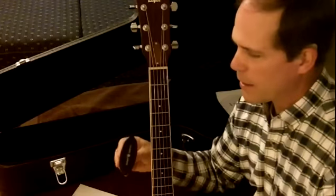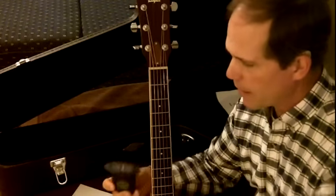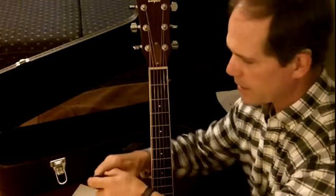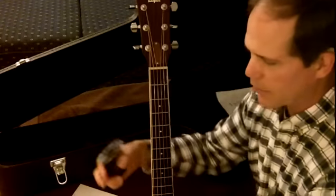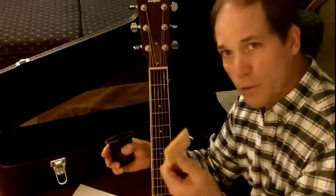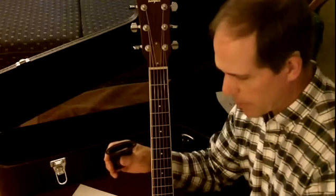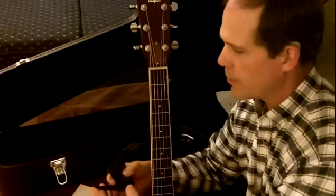What I have here is a real basic Planet Waves humidifier, and it's got a little sponge. The dampet has a long sponge going through it, so this one just has a sponge. And if you notice, the sponge is dry, and it's time to re-dampen it. Same with the other ones, so I'll be doing that this evening.